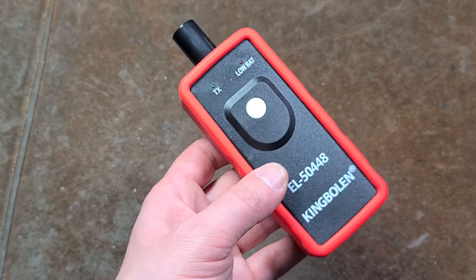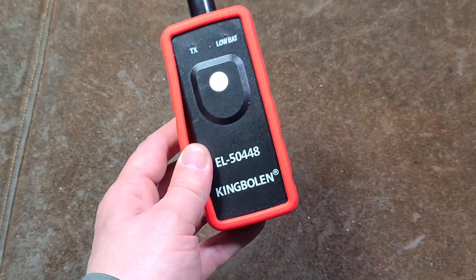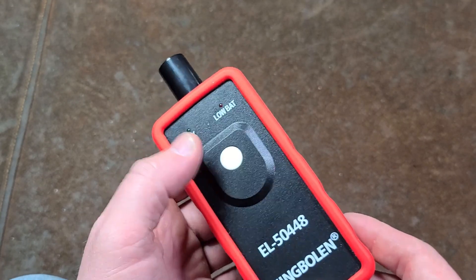There are little radio transmitters inside the tires or inside the wheels. They have to be synchronized so that if two cars of the same model are on the road, you're not reading each other's tire pressures. This tool is supposed to initiate that synchronization process.